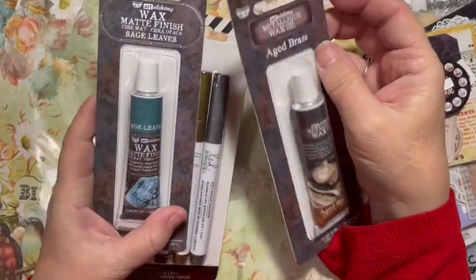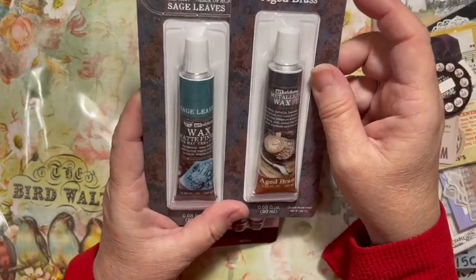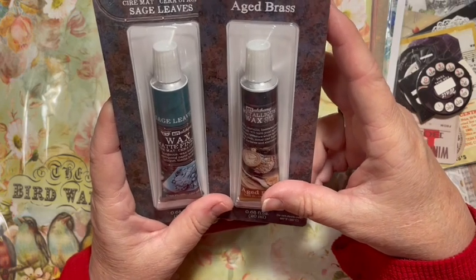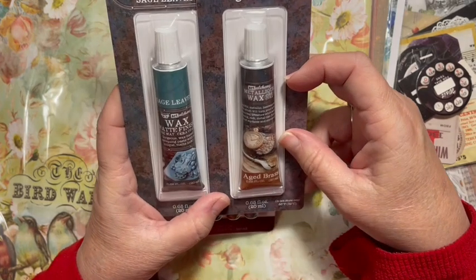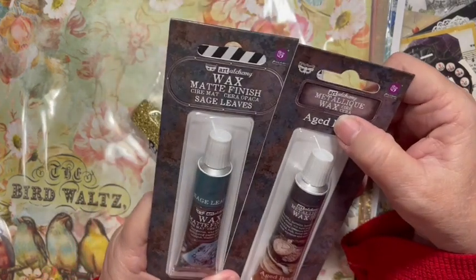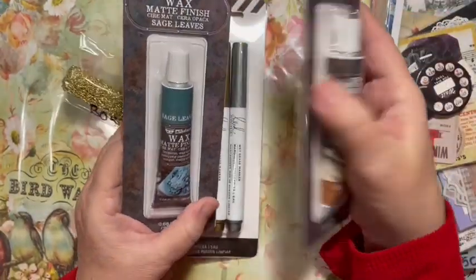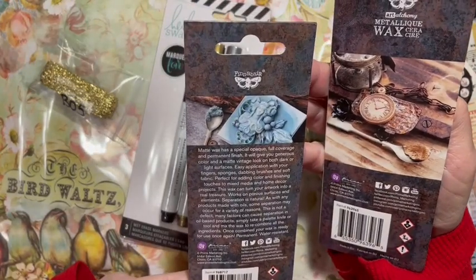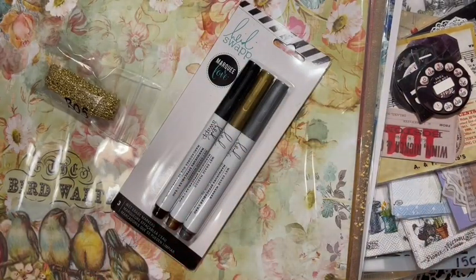We've got alchemy wax - sage leaves, look how pretty that color is - and this one is aged brass. So it's wax matte finish metallic wax. We're going to be learning about these next year. I've bought several of them to be able to play with, and I'm looking forward to that.